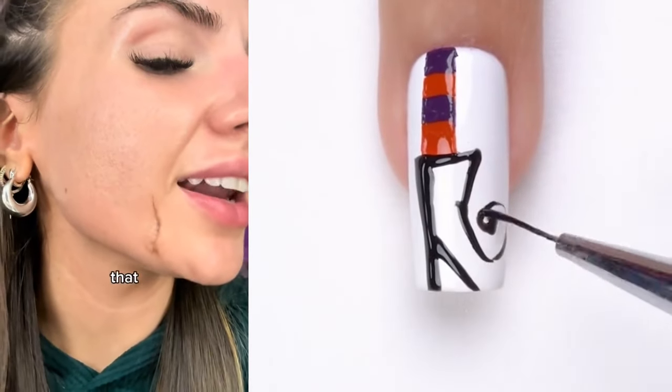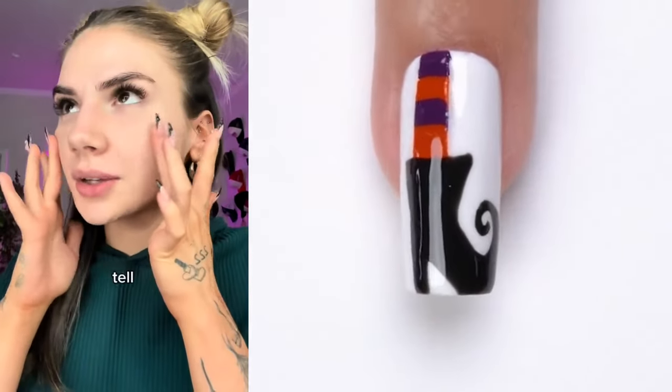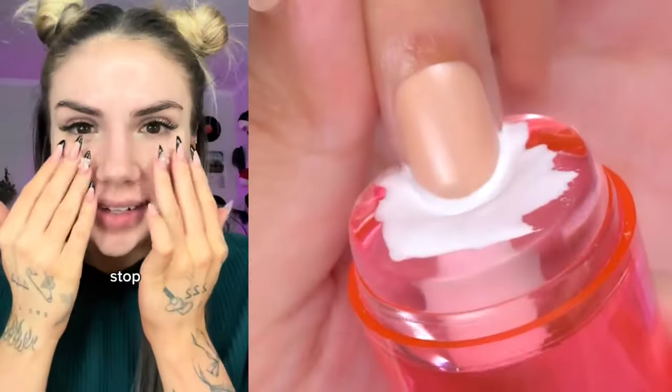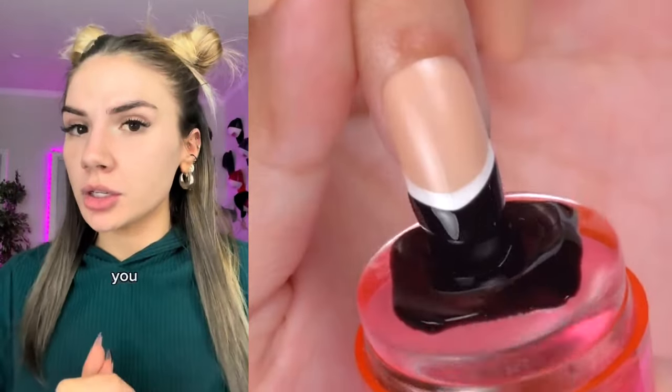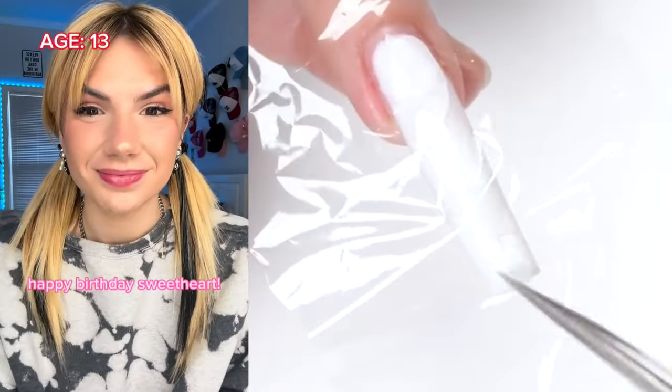Look at all of that — ew! Here's what my skin looks like after I'm done dermaplaning. When I tell you it's smooth, I wish you guys could feel it. Stop touching my face. I definitely recommend you try it if you haven't before, but please be careful — do not slice your face open for me.